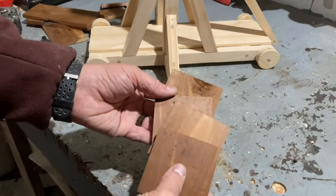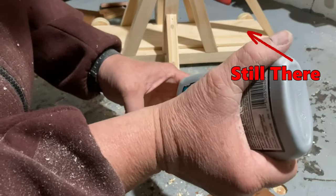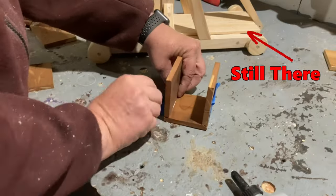While Christina was putting a coat of stain on the trebuchet I started to work on a box for the weight. You can use any heavy object for your weight, but I decided to build a box so that I can change the weight as I saw fit.